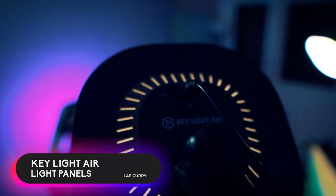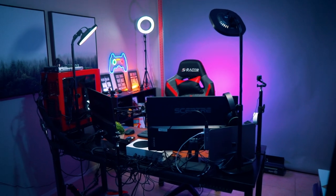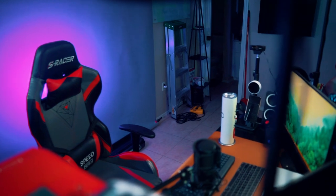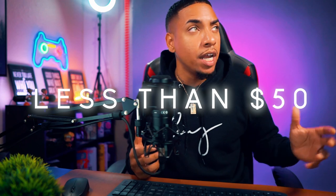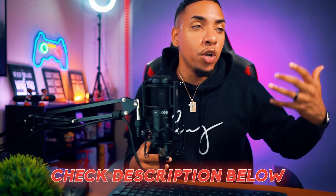For lighting, I'm using the Elgato Key Light Airs — these sit on your desk and are not very budget-friendly. If you want Elgato lights but have limited desk space, go for the Key Lights with clamps instead. I wouldn't recommend these as a budget option; there are lights available for under $100 or even under $50 that you can use to light yourself for streams and videos. I'll link some alternative products in the description.